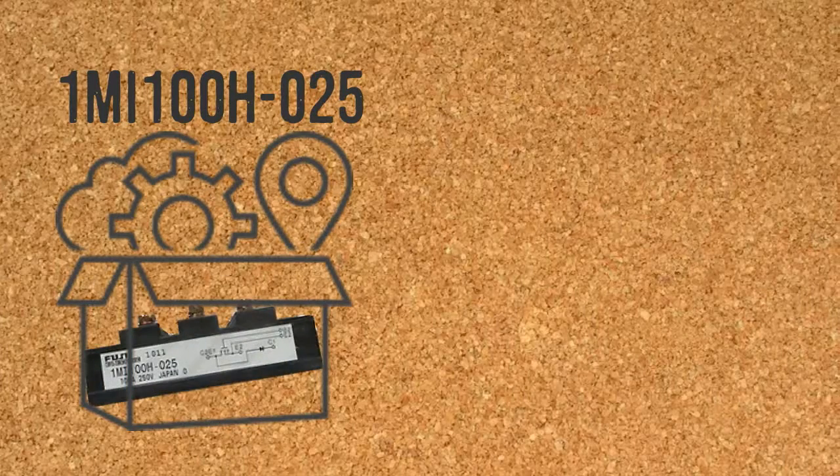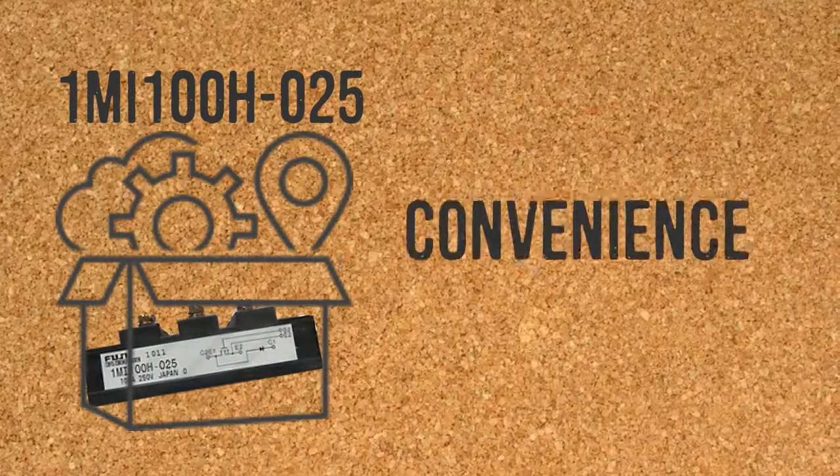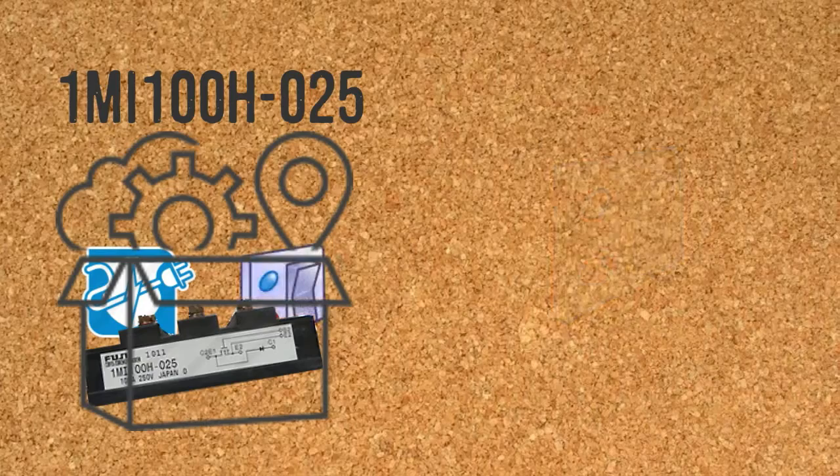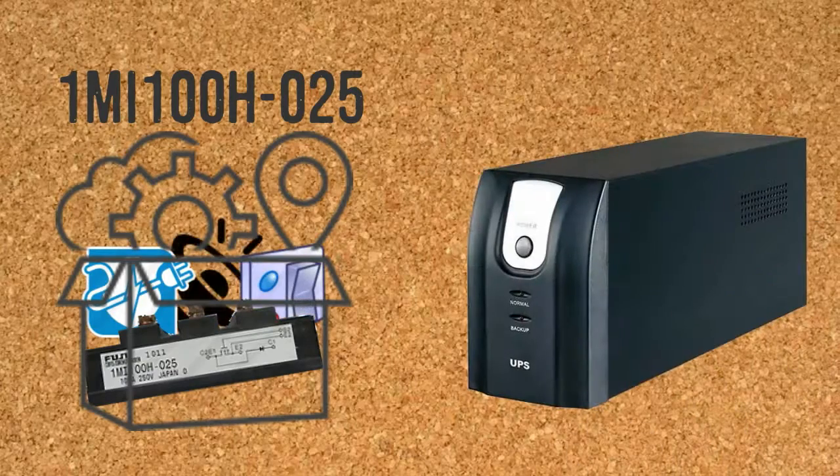1MI100H025 comes from a small molded package that guarantees convenience upon usage. It has a low power loss attribute, and has a soft and low switching surge and noise to deliver high energy to the UPS.